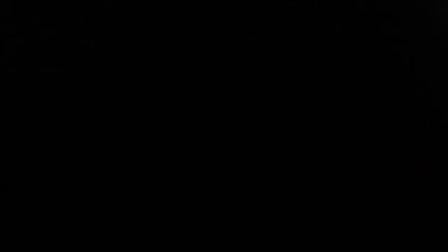Hey guys, I hope you enjoyed the video. Please subscribe, like, and hit the bell so you can see when we put our videos up. See you in the next one. Bye!